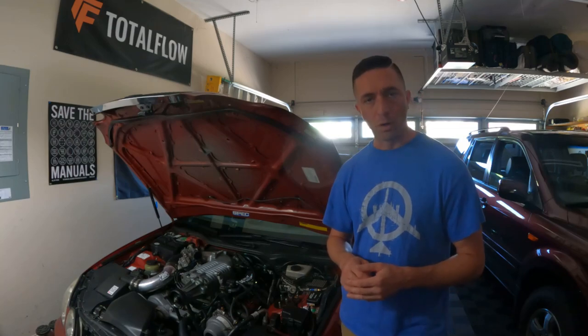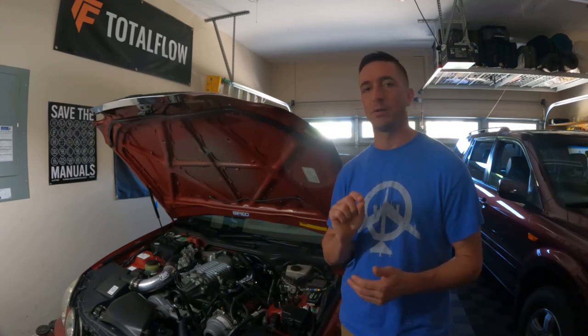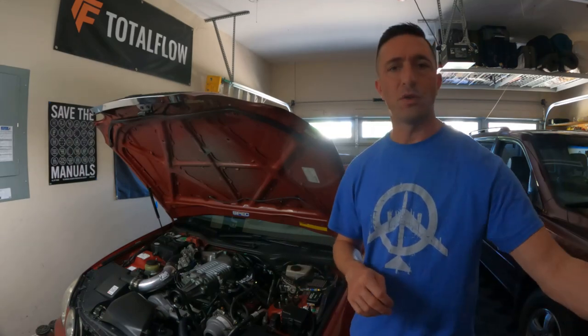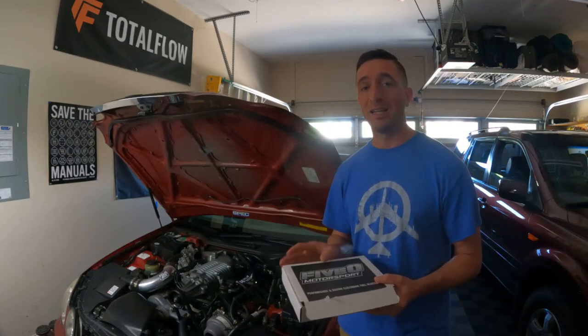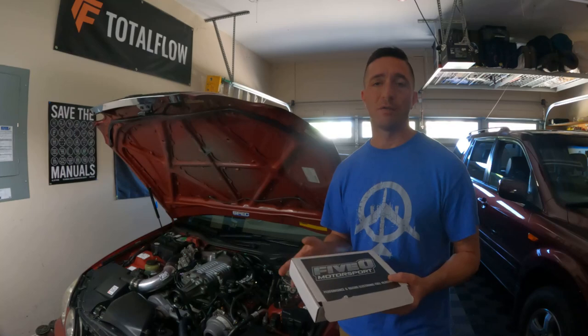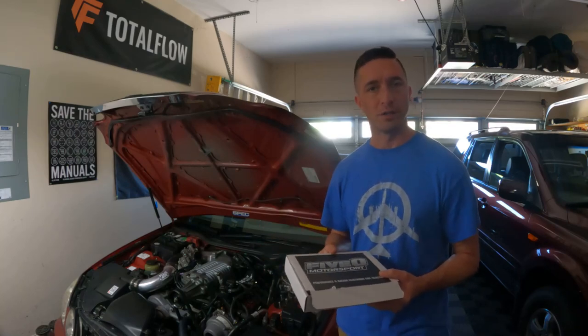Welcome to episode 4 of the supercharger series. On this episode I'm going to talk about tuning devices and a little bit of tuning. I'm also going to be putting in 330cc injectors because the car is running way too lean — if you saw the end of episode 3, you'll see that my AFRs are running where I don't want them, which is 12s going into the 13s.